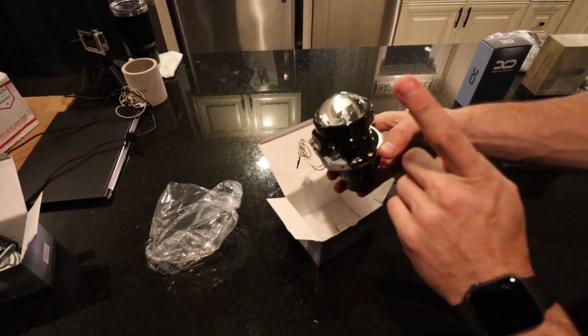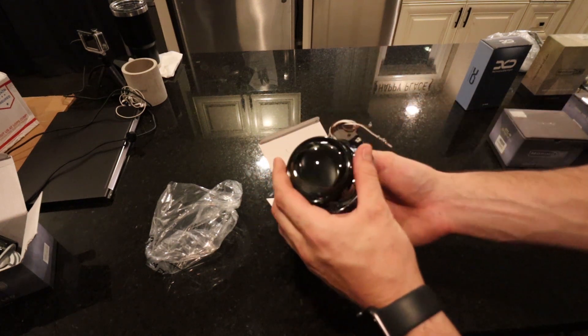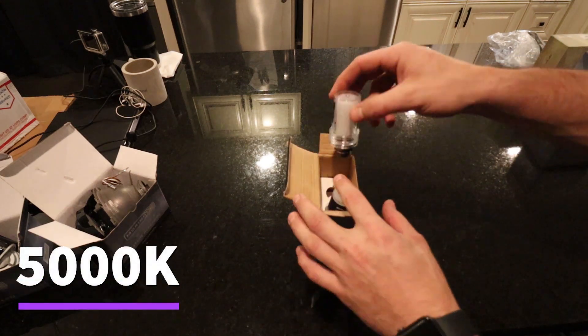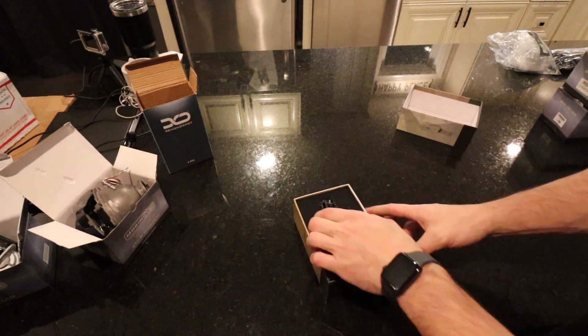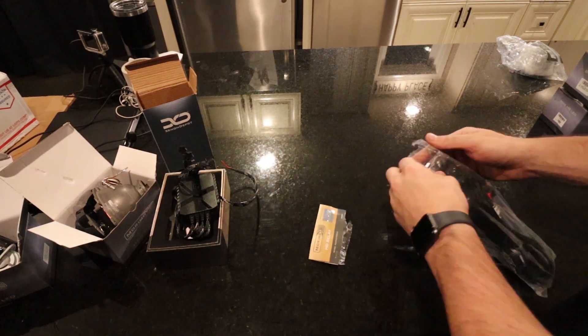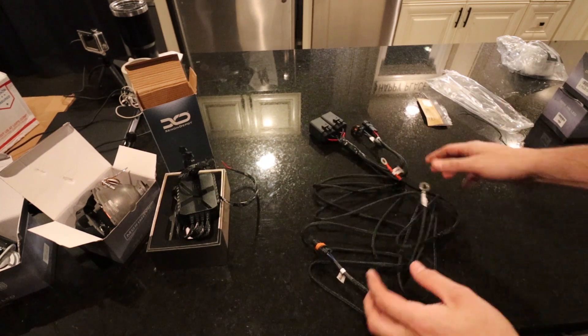These don't get a shroud. They're basically built in around the shroud that's already in the Colorado headlight. We have the D2S bulbs — pretty simple D2S bulb, nothing too fancy. Morimoto Bluetooth color control module here. The relay harness kit — HD relay, this is legit quality. OEM input, power ground, simple.